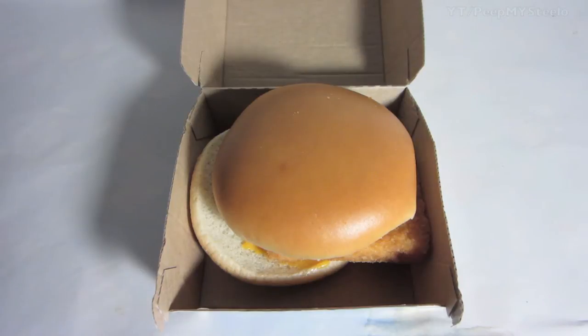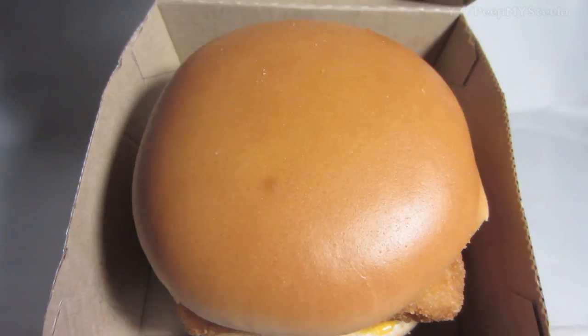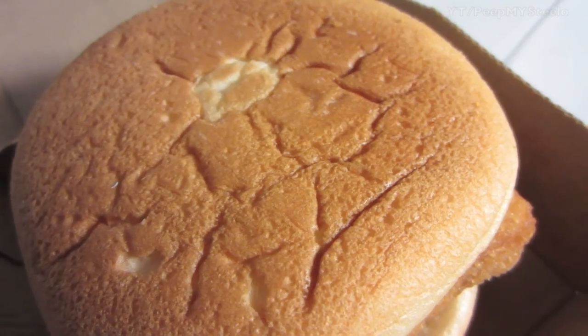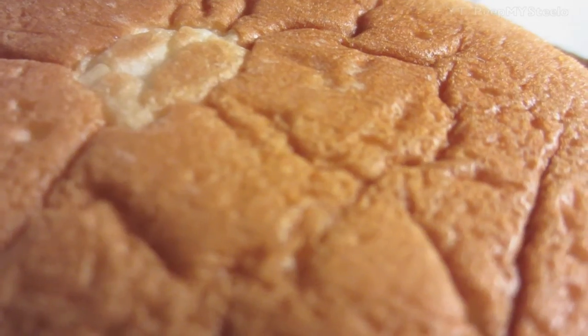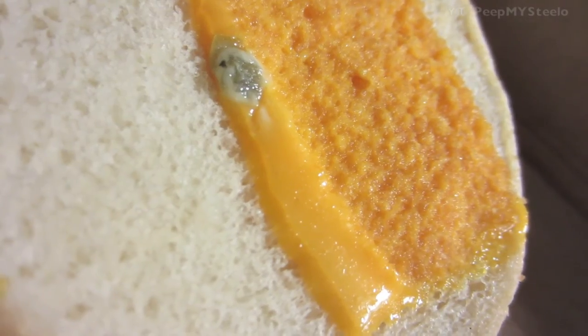You got the classic bun here — that's how it came. The fried outside is really crunchy, and the bun on the bottom has cheese and tartar sauce.